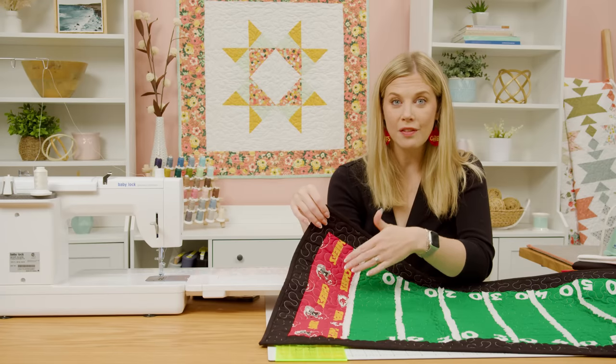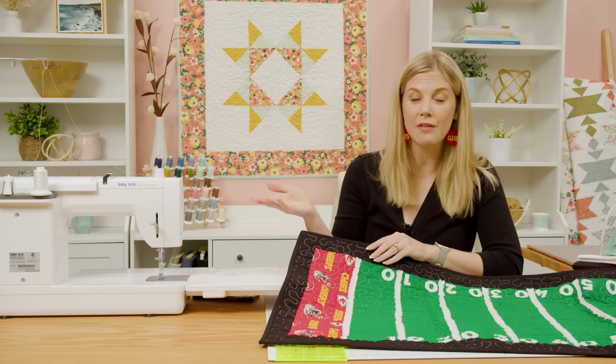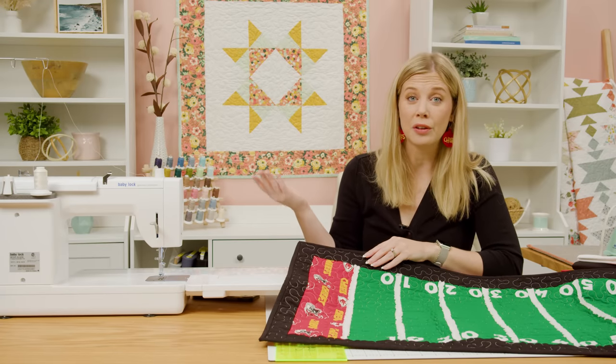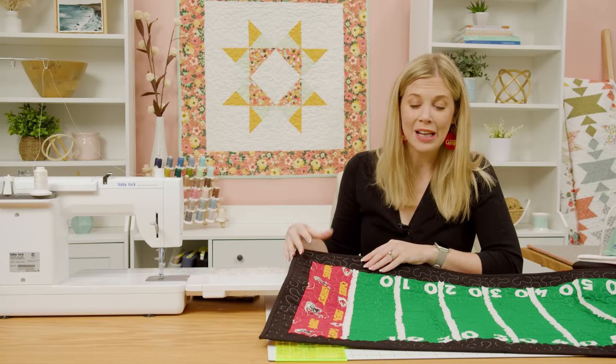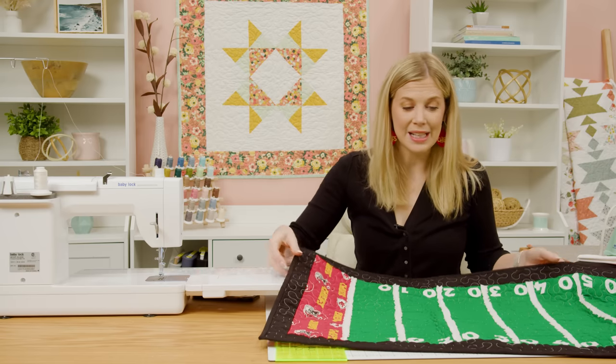I got some novelty Chiefs fabric here. You can of course look up your favorite team, or even if you wanted to make one for your local high school you could just use those colors in each end zone. It's super simple to make, so let me show you how we did it.